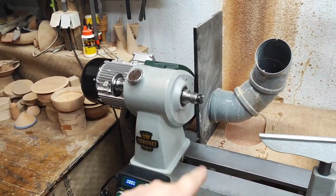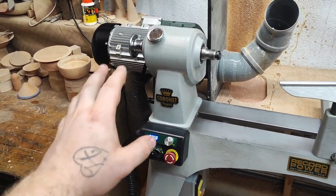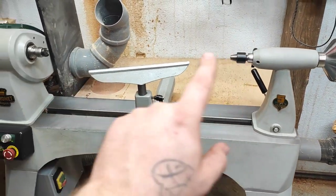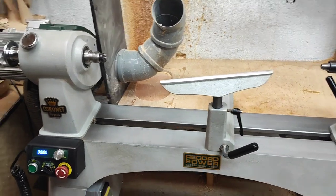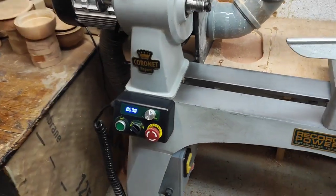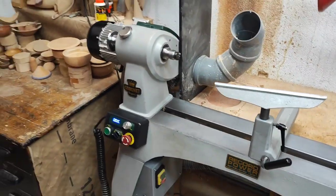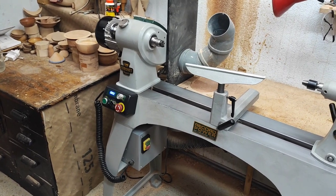This is a swivel head, 18-inch swing lathe with a two-horsepower inverter, electronic speed control, and reverse. The bed length you can turn is about 620mm, and the swing is 18 inches. Once you swing the head out and attach the outrigger arm, you can turn up to one meter in diameter — so you could turn a tabletop if you wanted.